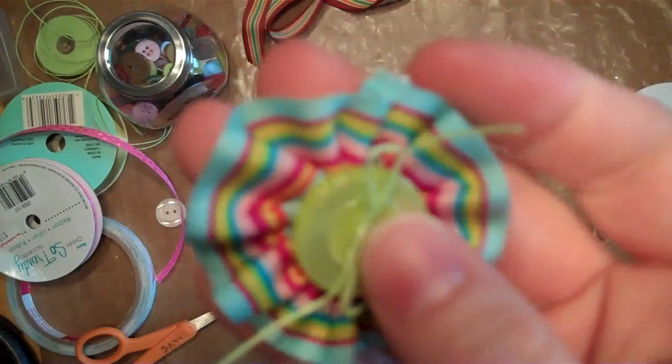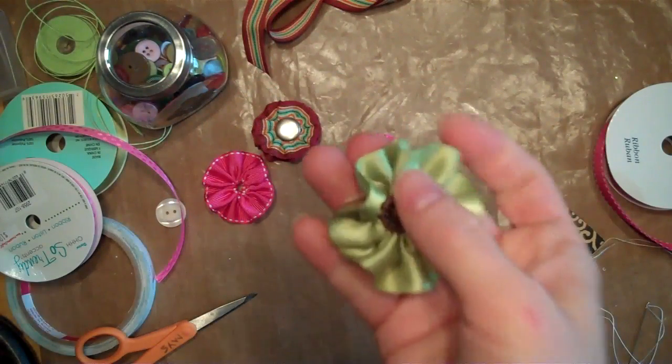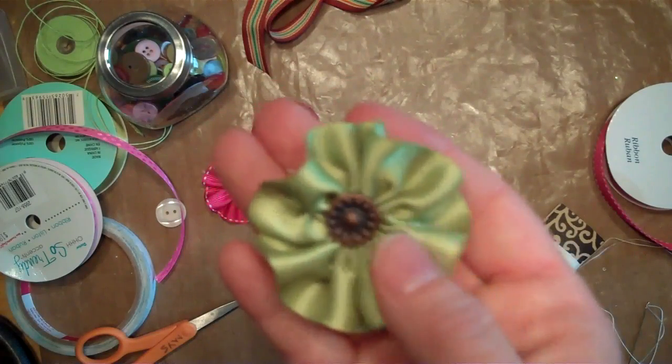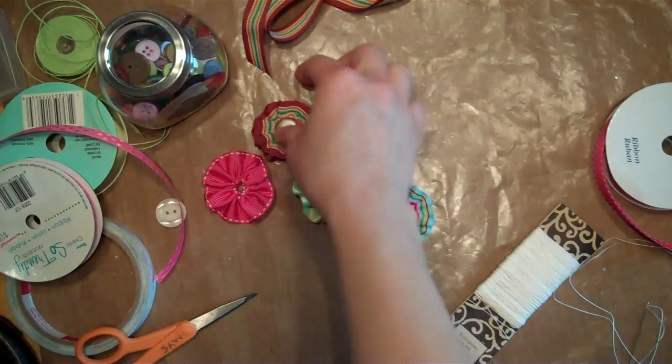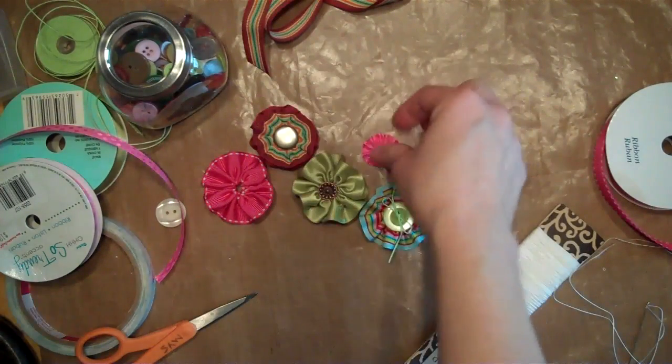This one's made out of grosgrain ribbon and a button and some scrapper's floss. This one's made out of satin ribbon and a little brass brad — I thought that was really cute. This one's actually doubled up with a little brad in it.